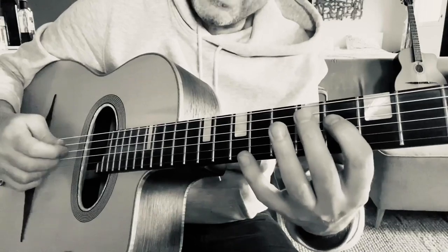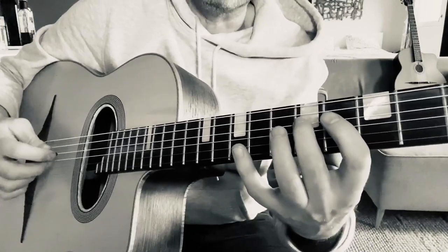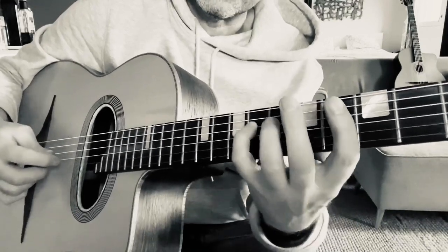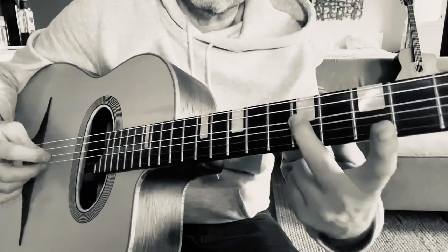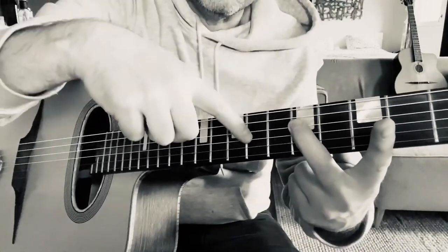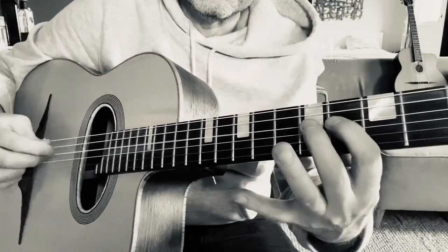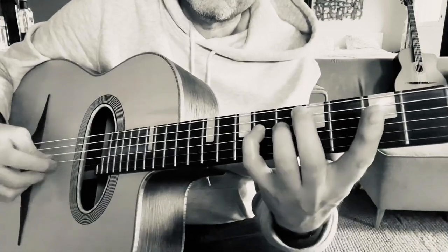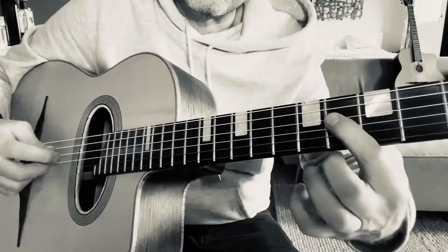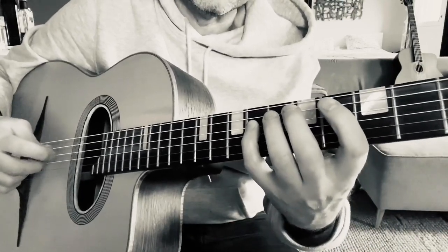You've got one fret below each note, and then you've got one scale tone above the note. So there's the B — the first enclosure wraps that note with a note above and a note below. There's the note, you've got the scale tone above, and then you've got the one fret below — the semitone below. That's your first enclosure phrase.